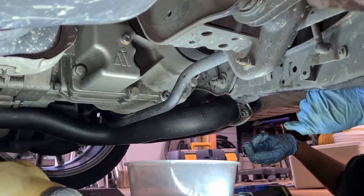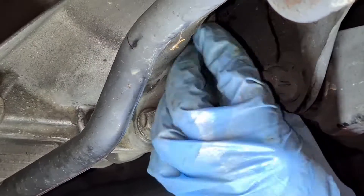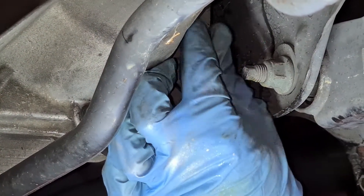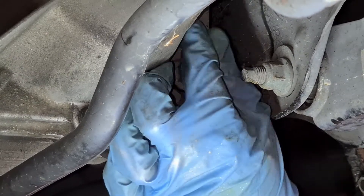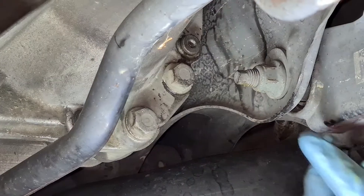Once it's done, put the fill bolt back in and torque it down to 19 to 20 Newton-meters. You can go ahead and spray some brake cleaner, clean all this up, and then mark the bolt.